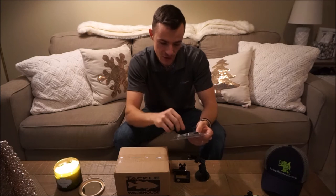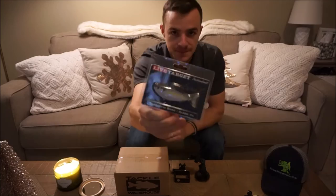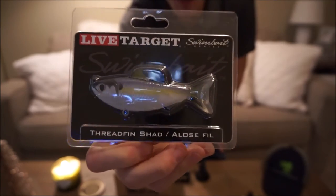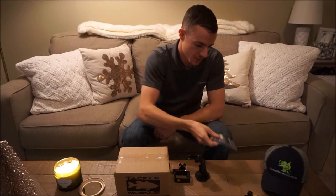One thing I'll show you that was supposed to come with this order — either this order or maybe an even earlier one — but it got back-ordered until recently. I just got it in the mail this week: that is a Live Target Threadfin Shad. Take that bad boy out — that thing looks awesome. I cannot wait to use it. Might be testing that out this weekend. I'm super excited to throw that.